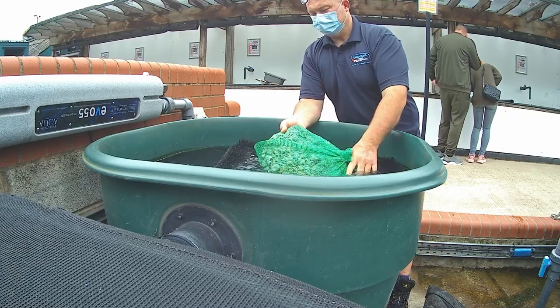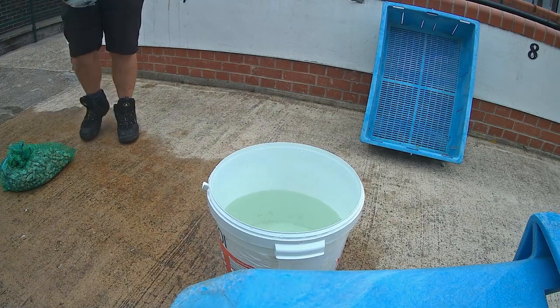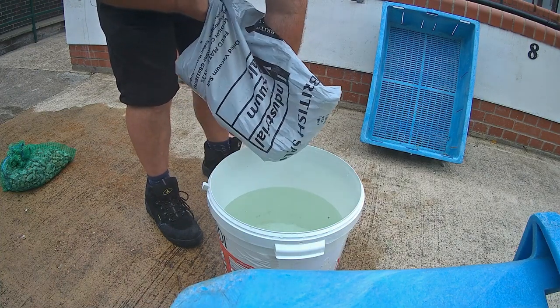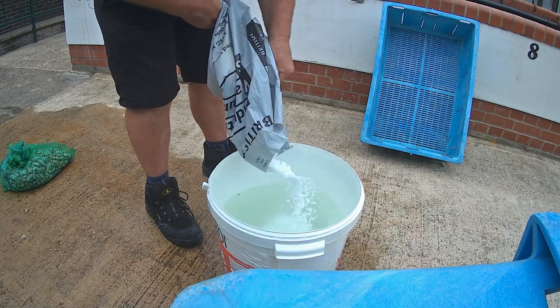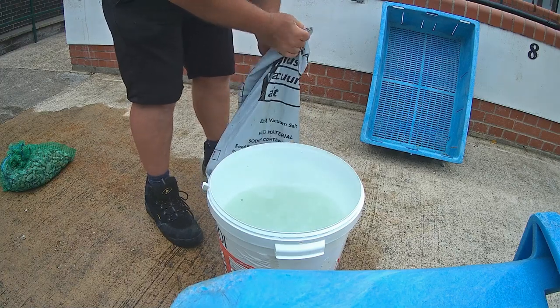To recharge the zeolite you need a tub or large bucket. You will also need salt. A 25 kg bag of salt will cost around £10 and will be enough to recharge the zeolite many many times. Fill the bucket with water, then add salt. Dissolve the salt into the water and keep adding more salt until the salt will not dissolve anymore and you get a deposit of salt forming on the bottom.